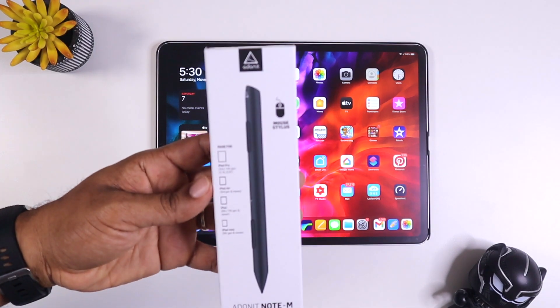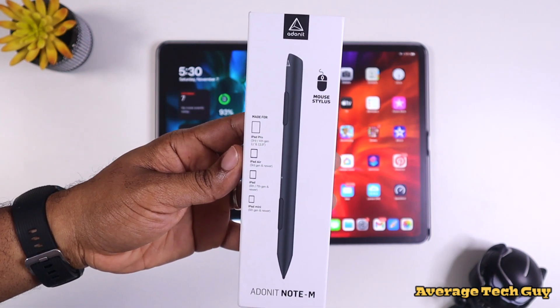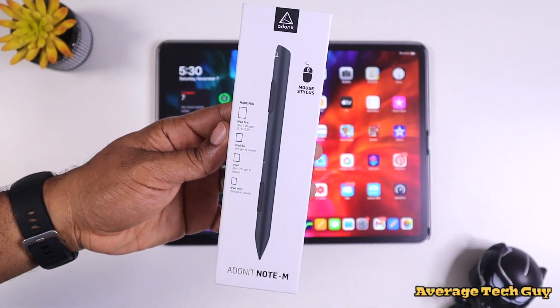Quickly looking at the boxing for this device, it says 'mouse stylus' — so right up front that piqued my interest, because mouse stylus — never heard of it. So I wanted to check it out and see what this was like.